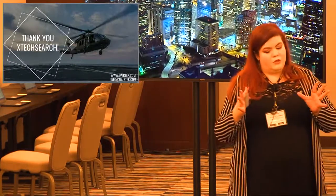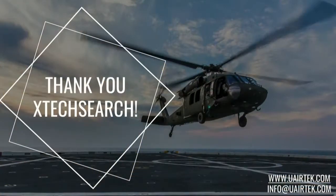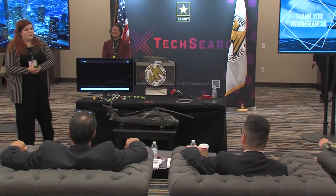First and foremost, I want to thank Extech Search. You are changing the way that small businesses can interact with the military and helping us really go where we always aimed to be. Thank you for your time, thank you to the audience for listening, and thank you to our supporters, I3Core. I'll take your questions.